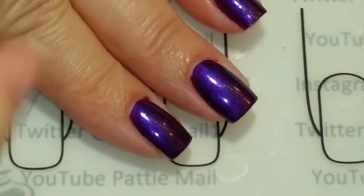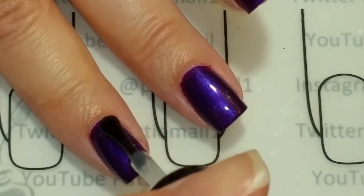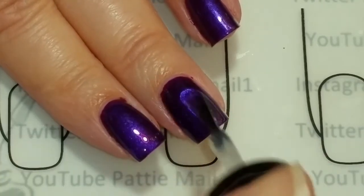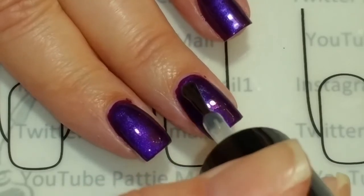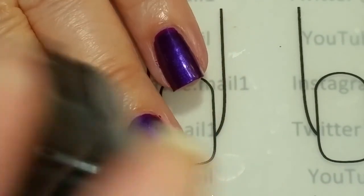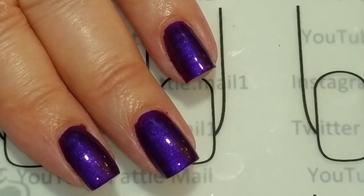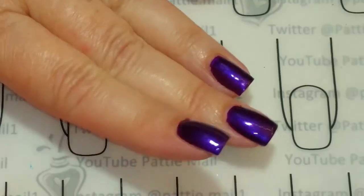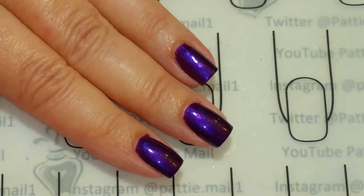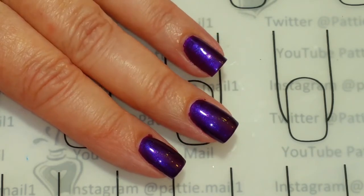So now we're ready for a nice shiny Seche Vite. This stuff really shines up nail polish. I haven't said enough how much I love this topcoat. I haven't worn regular nail polish in so long. Okay, so when that is dry, I'll come back and we'll take a final look. Here we go — all nice and shiny, easy to apply. I like the regular lacquer, it's very nice. I hope you like it too. If you like this video, please give it a thumbs up. If you're not one of my subscribers, please subscribe. Thank you for watching. Bye for now.